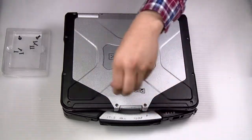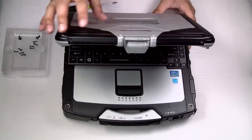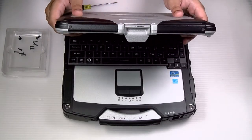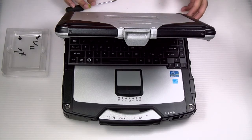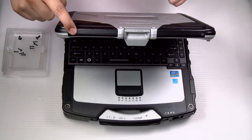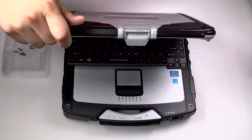Then you have two screws. Now you have to open the unit. At the top here, there's one screw on each antenna cover — remove them both.